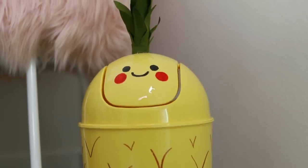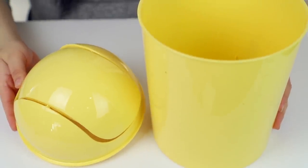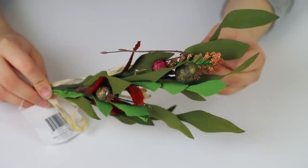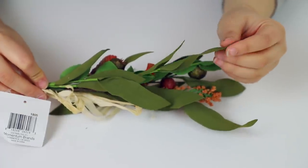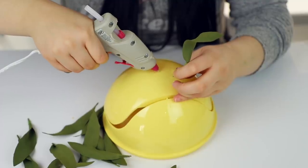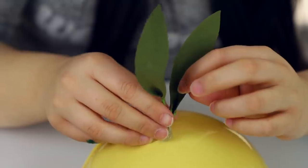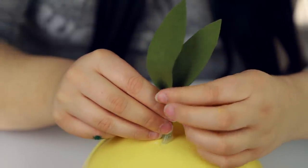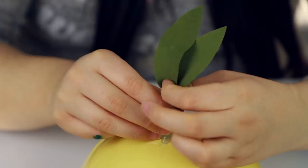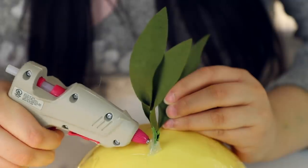The first one I want to show you is this really cute pineapple trash can. I got this basic trash can online for $10. To decorate it, I found these fake flowers at the dollar store — I literally just ripped off the leaves and started gluing them at the top of the trash can to form the pineapple top. I glued the first one in the middle and started gluing the rest down in a circular pattern. To make it steady I ended up taping down the trash can lid. I used a glue gun, by the way.